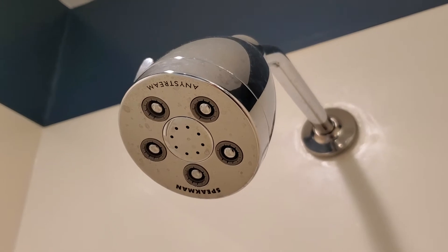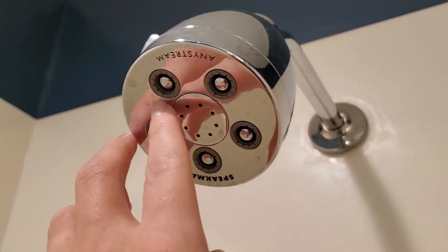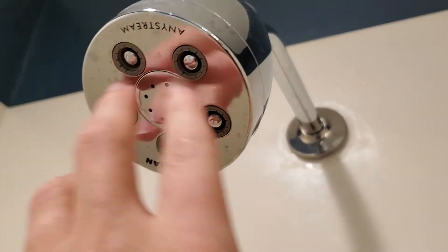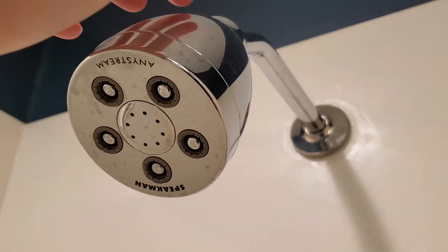A Speakman showerhead can take that relatively low flow and turn it into a really satisfying, powerful shower. The way it does that is it has these little plungers — there are five of them — and it uses these to create really high water pressure from the water coming out of the showerhead, even if the input pressure is low.